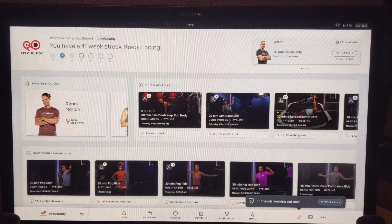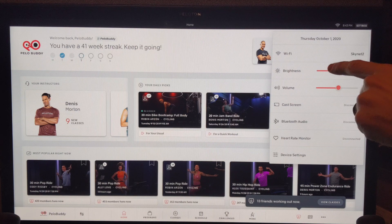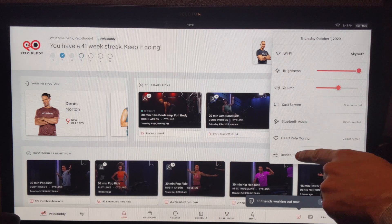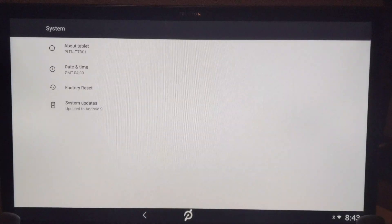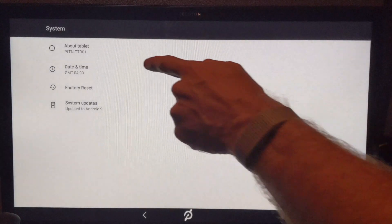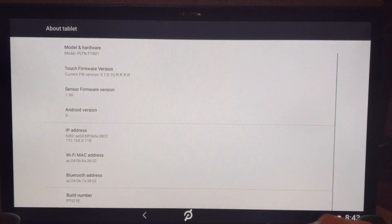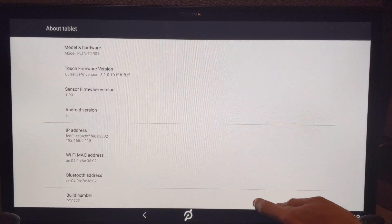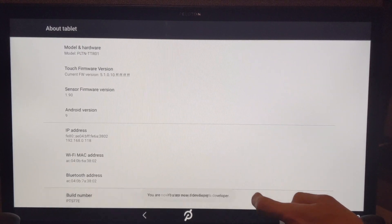First, we have to enable Developer Mode on our bike. To begin, tap the Settings button at the top right of your screen. Next, click Device Settings in the dropdown menu that appears. You'll then want to click into System, followed by About Tablet. On the new page that you see, scroll all the way to the bottom where you see Build Number.